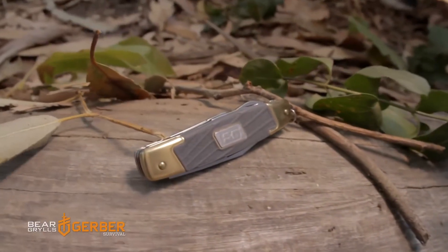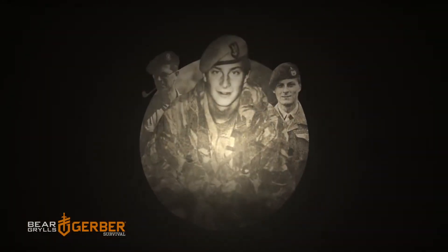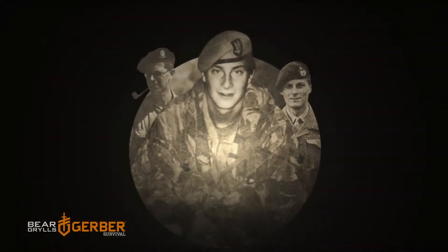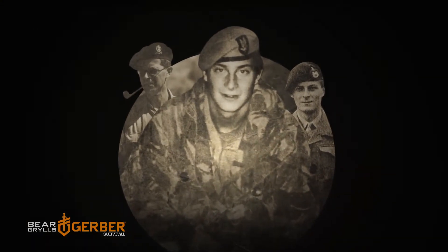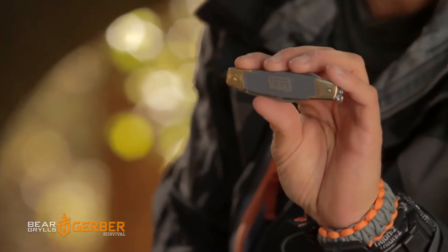I want to introduce you to the grandfather knife, a knife that's based on the design of my grandfather's knife. He served in World War II, gave it to my father who was a Royal Marine Commando, who passed it on to me when I first joined the British SAS. It's a design of a knife that is very special to me and it's personal.